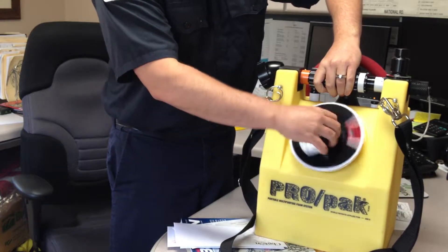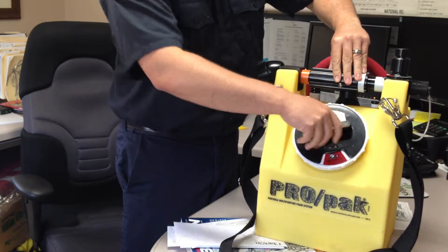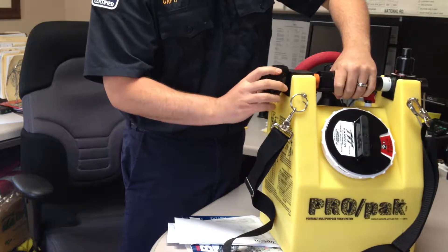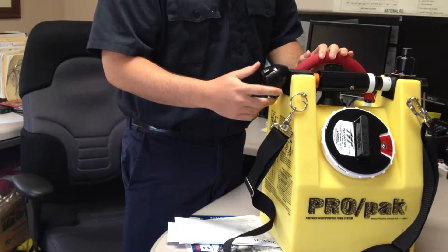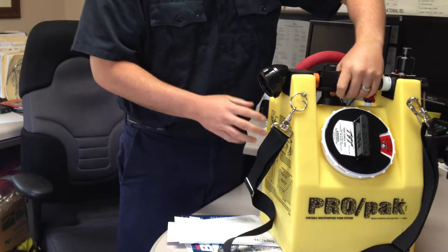This lid spins off and holds two and a half gallons of foam. We are going to keep foam in there at all times, just to make it easy for us to deploy. The inlet back here is going to accept inch-and-three-quarter lines, so we can pull it off, take a nozzle off our trash line and hook it in, or we can deploy inch-and-three-quarter and just hook into it.